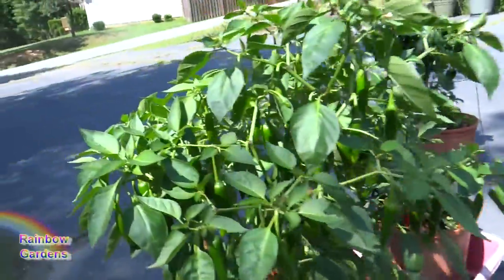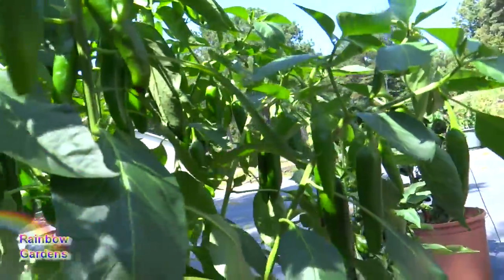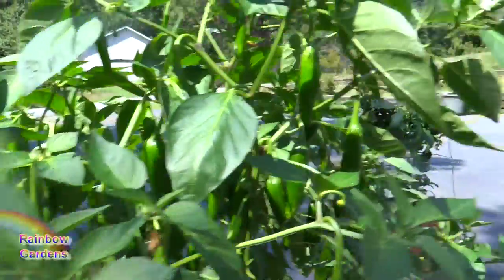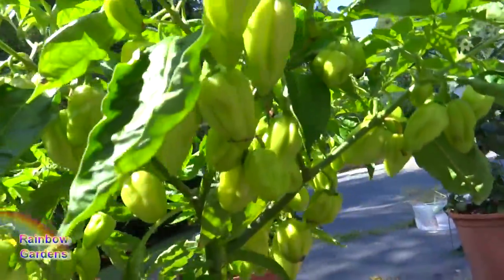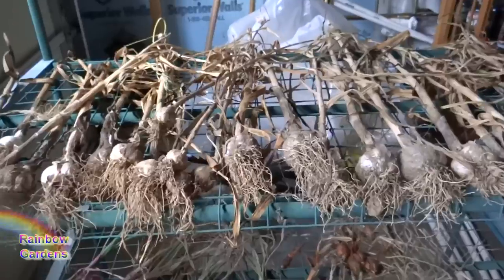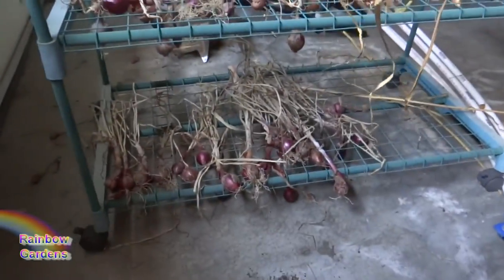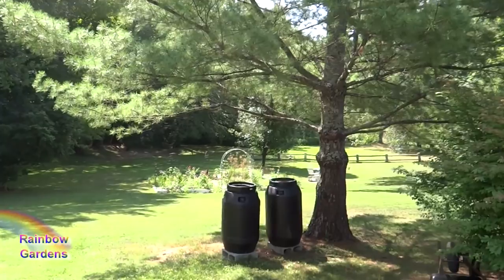Thai peppers — there are just a ton on here. It's just starting to turn red, so that won't be long. And then this is the Thai orange. Just lots of peppers, loaded with peppers. Those are so hot — I remember growing these two years ago. And the habaneros — let me show you those. This, I do believe, is the white habanero. I'll need to get some of this garlic for my dill pickles, and some of the red onion too for the salad. Thanks for watching. Y'all have a beautiful day.